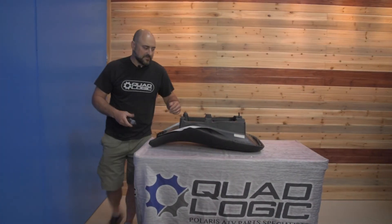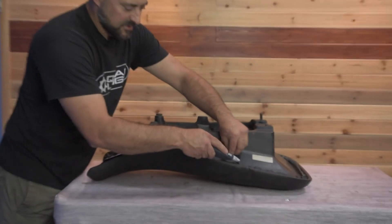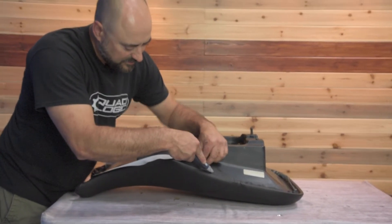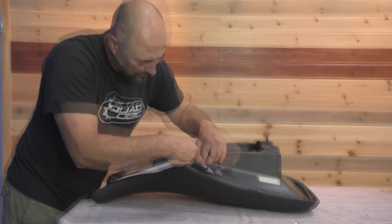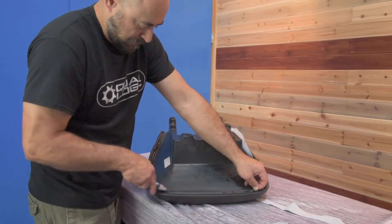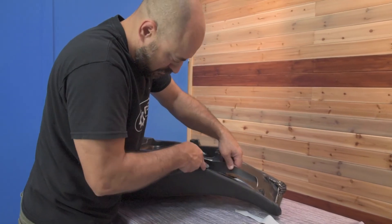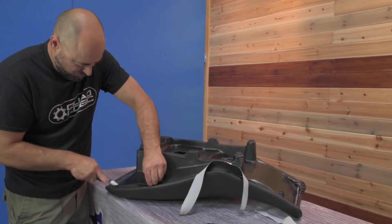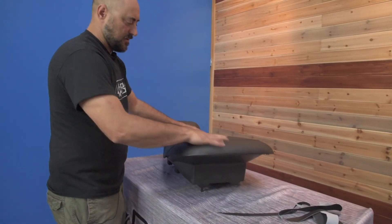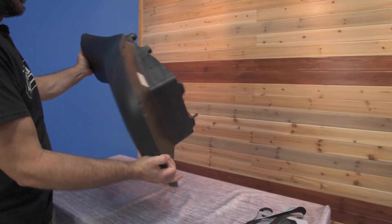Now that we've finished stapling it, we're going to trim off the excess here. Just go maybe a half inch or so above the highest staple. And voila, we have our nice new seat cover.